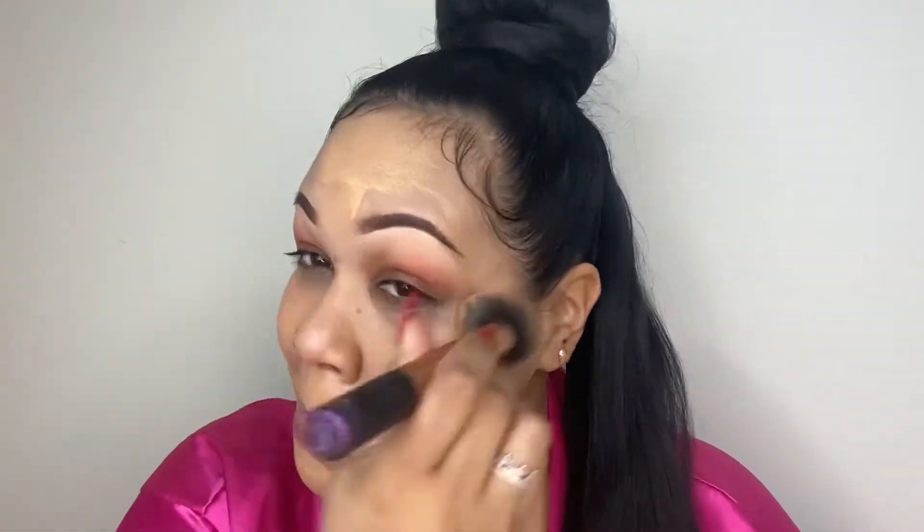For foundation I'm using one of my favorites by MAC Cosmetics — it's the Pro Longwear Waterproof Foundation. It's full coverage and really easy to blend in. I'm using my Real Techniques Buffer Brush to work that into the skin all over. I did not color correct or use any concealers before applying this.